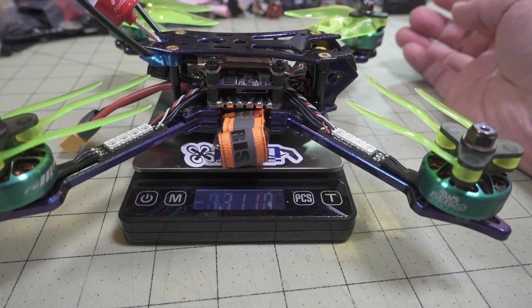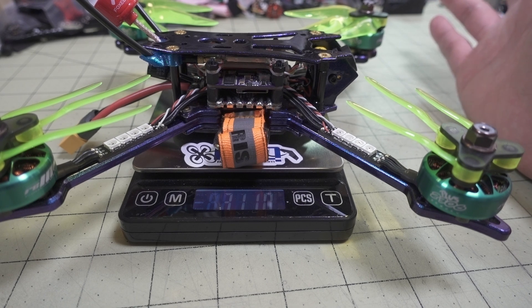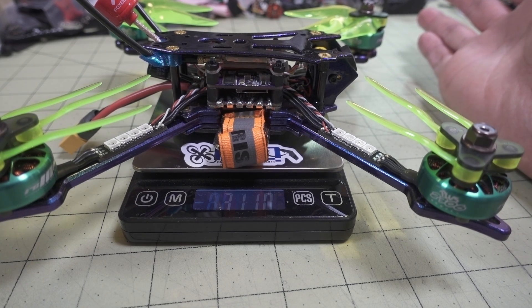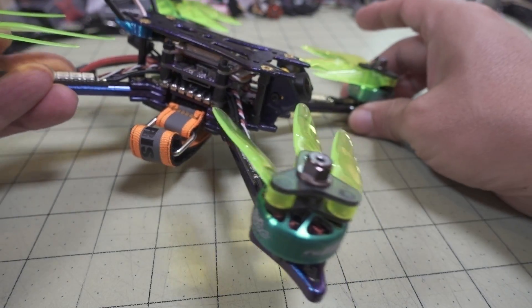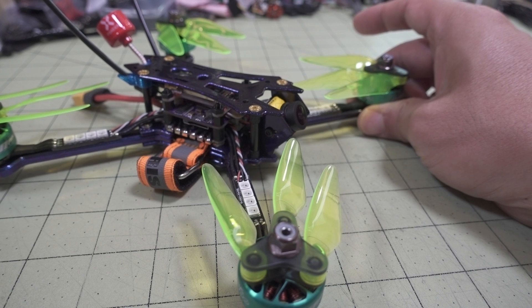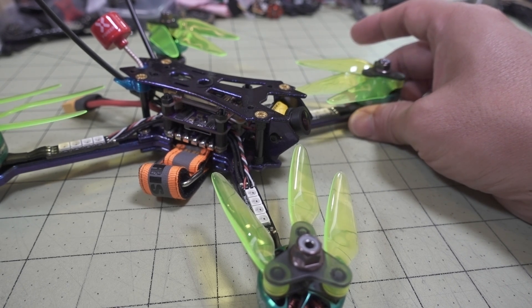It's coming in at 311 grams with no battery. I flew with a variety of different batteries — 1300 4S to 1550 4S — they all seem to be okay. Obviously the weight is going to depend on what battery you're using. If you're looking for more agility and maneuverability, go for a lighter battery, but it's going to give you a shorter flight time. The 1300s were giving me roughly three to three and a half minutes, and the 1550s were giving me closer to four and a half to five minutes of flight time.